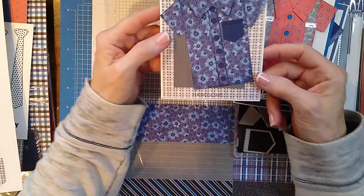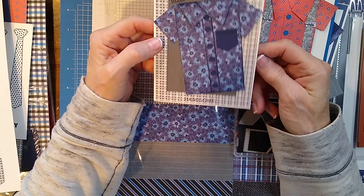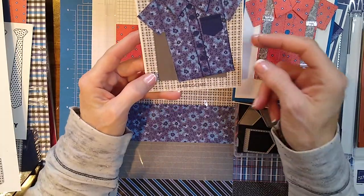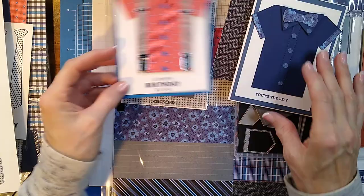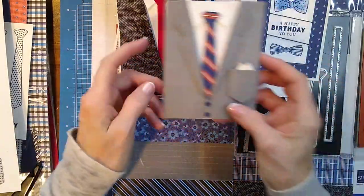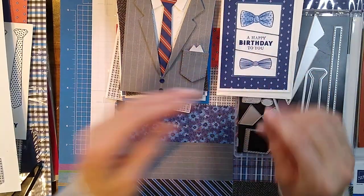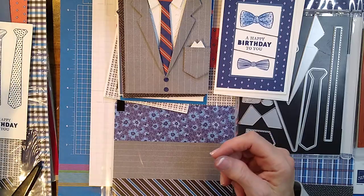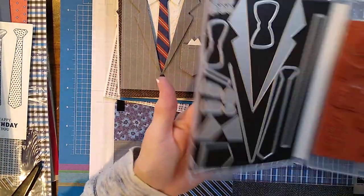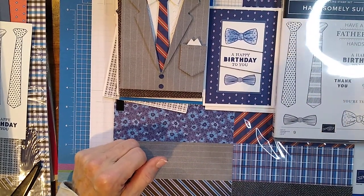And then this one — I love this one. It says 'Hello, Handsome.' That's what my aunt always used to call my husband — she'd call him, 'How are you, handsome?' Of course he is! I like this card too. I'm going to try to do some of the other bundles that I got, but I just wanted you to see this one in case you were thinking about getting it for men's cards. I think it's really nice. Let me know what you think, leave me a comment, and I hope to talk to you soon. Bye!